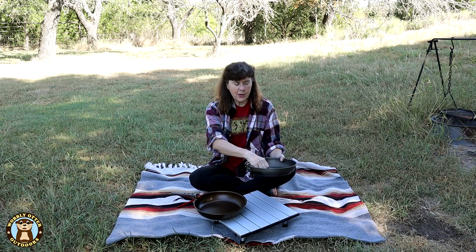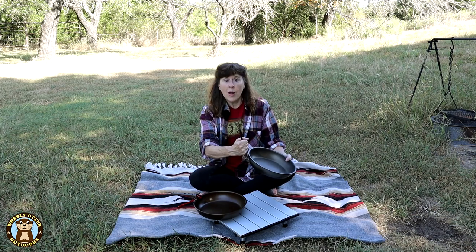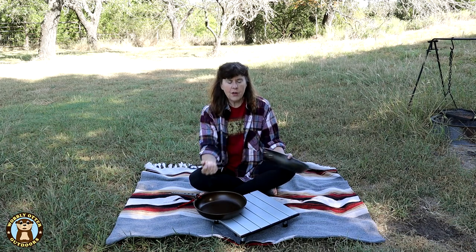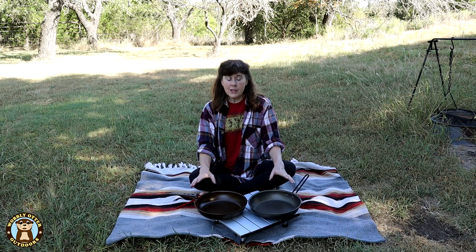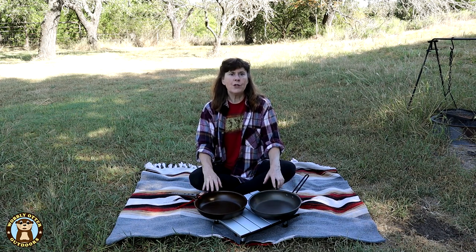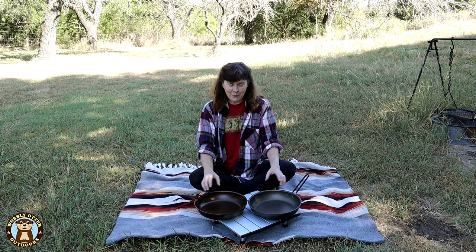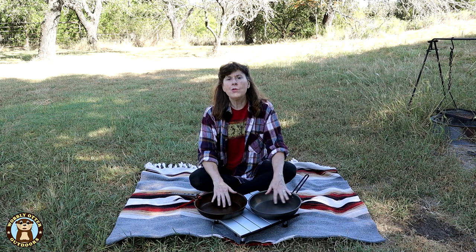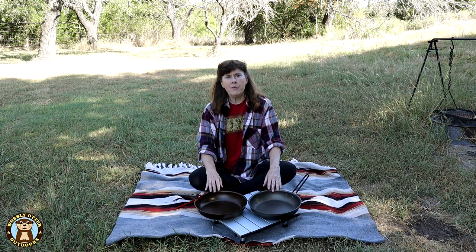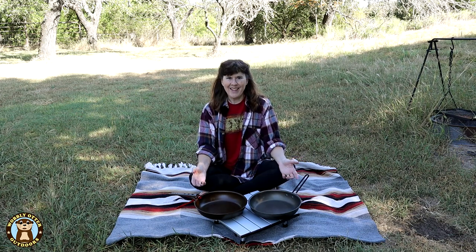The Pinnacle handle folds by pressing it together and folding it over. To remove it, you press the sides together and it just comes out of its little slots. We're going to do a comparison of the two pans with how they cook squash — an easy-to-cook vegetable that usually doesn't stick on any pan — and also bacon, which sometimes sticks a little bit on the bottoms of pans, and then follow it up with scrambled eggs.